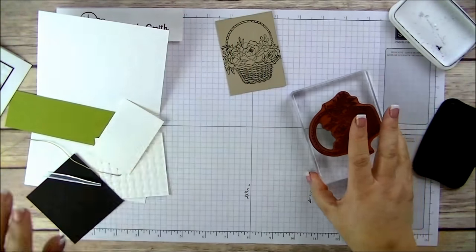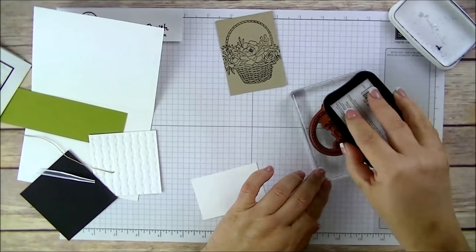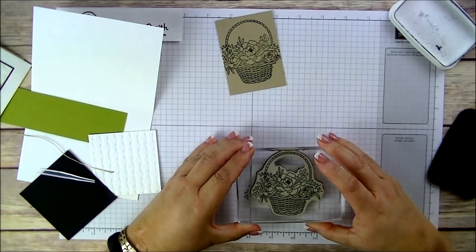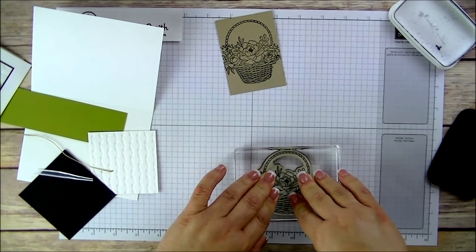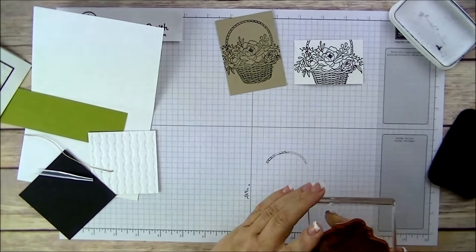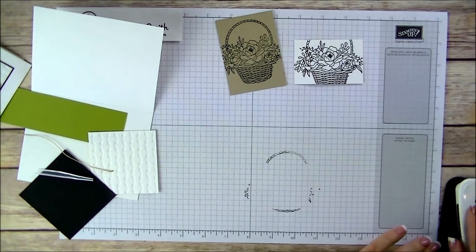While I have the stamp out, I'm going to ink up the flowers. I don't have to worry about the handle or the bottom of the basket — I just want the flowers. We're going to stamp this on a small piece of cardstock. Just press down, hold it for a few seconds and lift. Then we'll set that aside to dry before we start coloring.